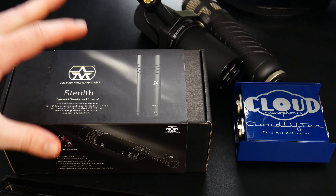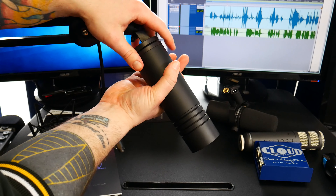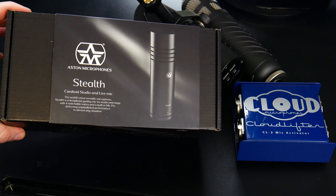Shortly after this video we'll have a full review of the Aston Microphones Stealth. But in this video we're just going to unbox it. And like I said, this is a pretty killer microphone — you'll see why in a minute.